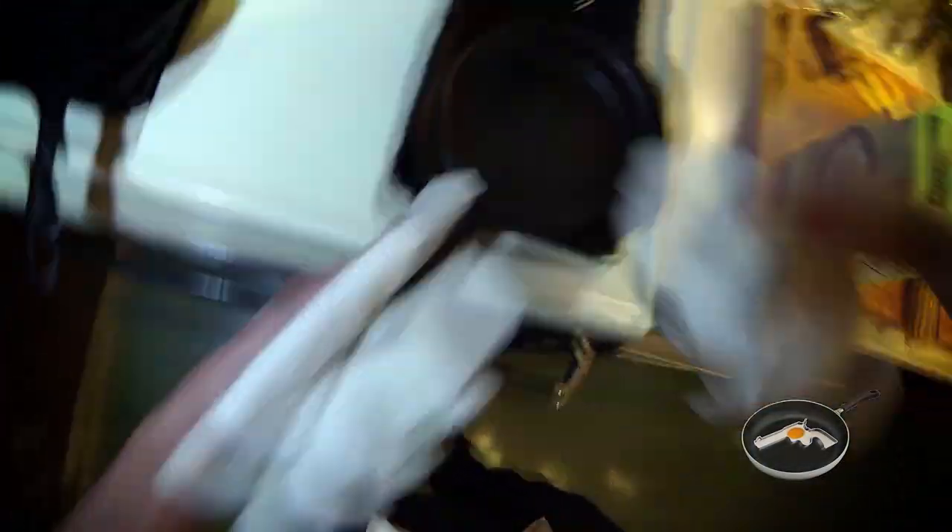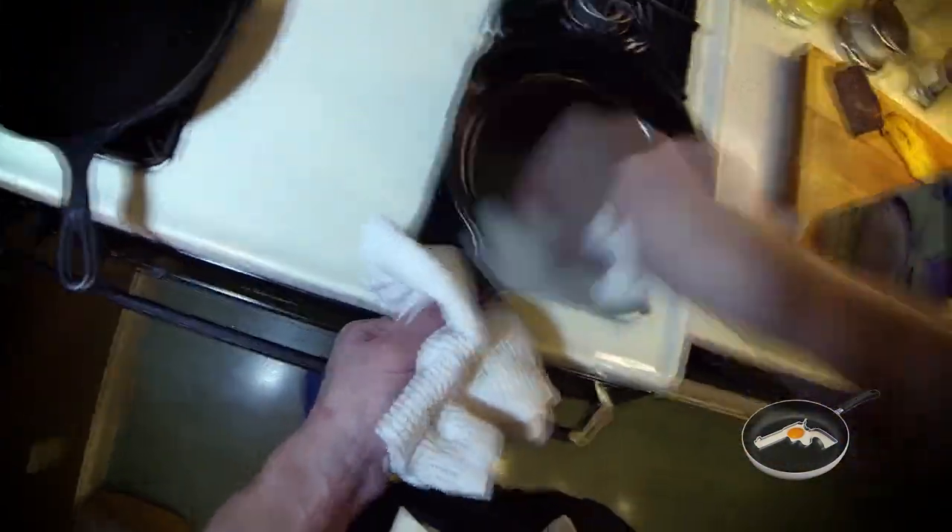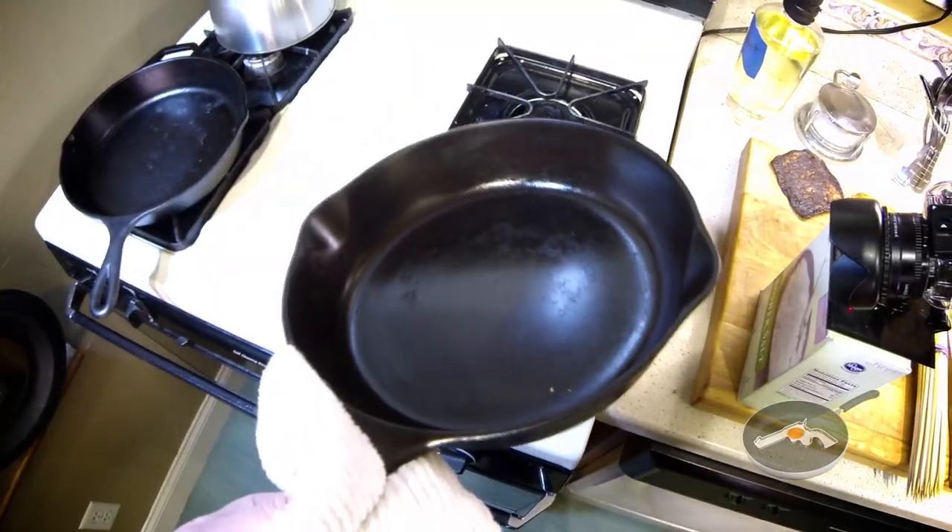Now the pan still has some leftover crud in it, so I'll just wipe that down. I'm going to do a quick season on it by putting some oil in there, wiping it down, heating it up, and then turning it off and letting it sit. By doing this, you'll have a perfectly seasoned pan every time you need it.